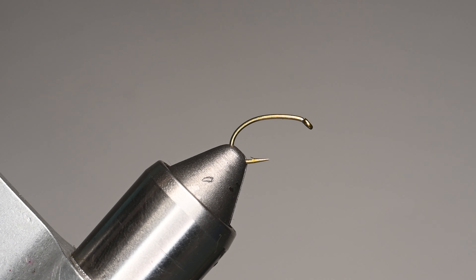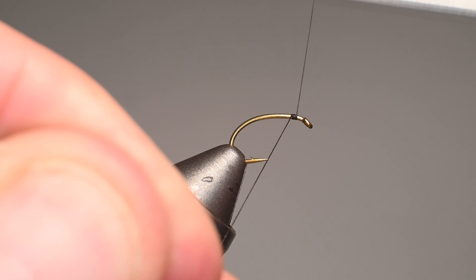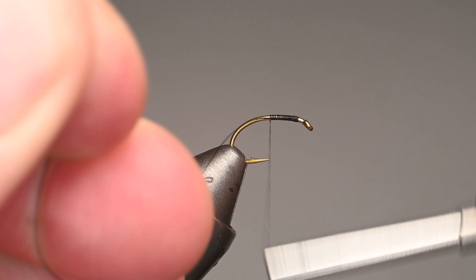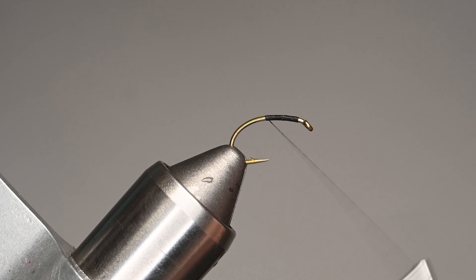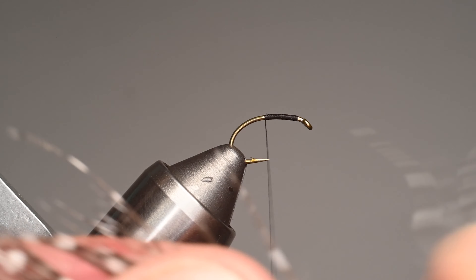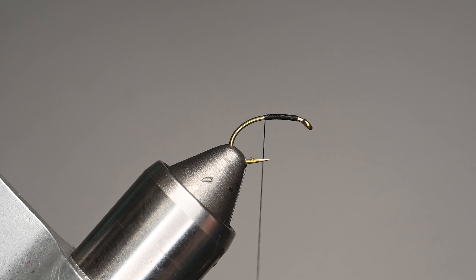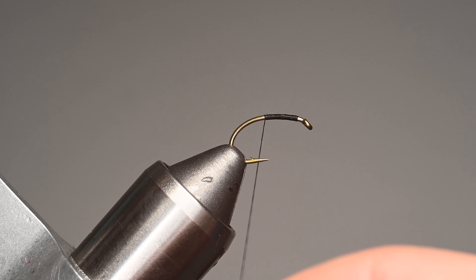Let's go ahead and get started right here behind the hook eye. I'm leaving a little bit of a gap and just using touching wraps as I work my way down. Once I get about halfway I'm going to trim off that tag end — you can rip it off or trim it. Then we're going to add about five to eight fibers coming off the rear, depending on the size of the hook.